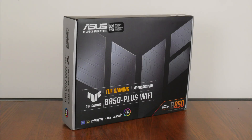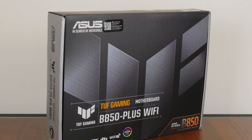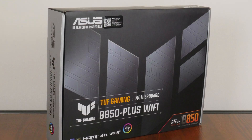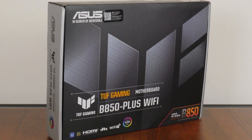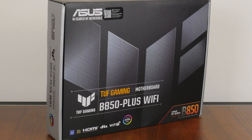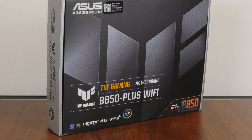Hey everyone, in case you're unaware, AMD AM5 motherboards powered by the newly released B850 and B840 chipsets are now available for purchase on the market. For today's video, we'll be taking a look at a mainstream gaming motherboard that sports the mid-range AMD B850 chipset — the Asus TUF Gaming B850 Plus Wi-Fi. Sporting support for the latest Ryzen 9000 series of processors, as well as the Ryzen 8000 series of APUs and the older Ryzen 7000 series of CPUs, we'll be taking a closer look at the specs of this board to see if it's any good. Let's get started.